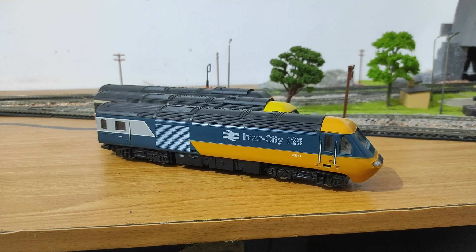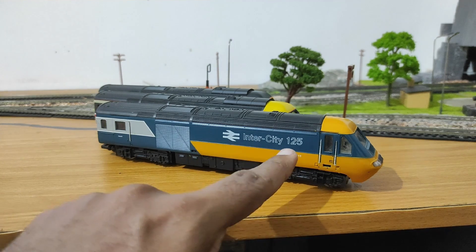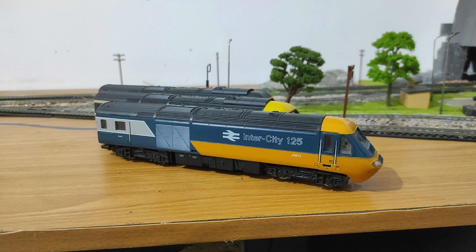One of the most desirable model train sets for me when growing up was the Intercity 125 from the United Kingdom. I think it was the first train in the country to regularly do over 200 kilometers per hour or 125 miles per hour in service. It could go a bit faster than that, but in regular service they regularly did 125 MPH — hence the Intercity 125 name.